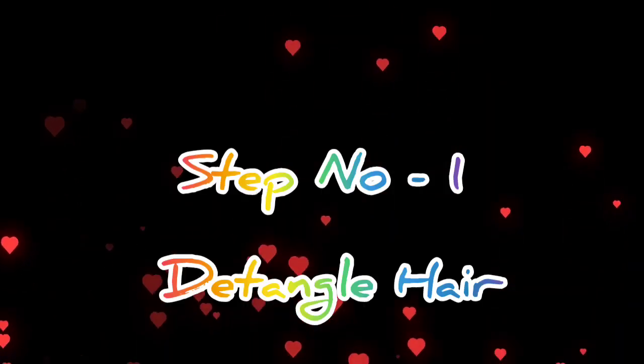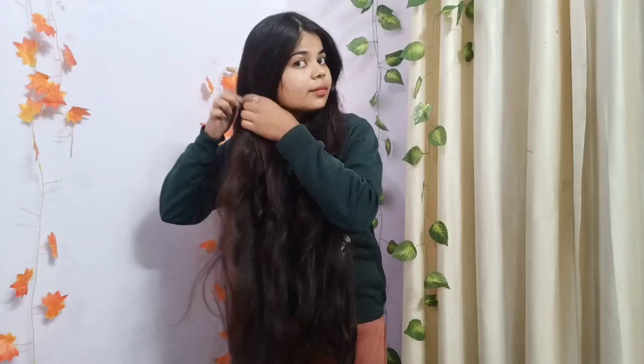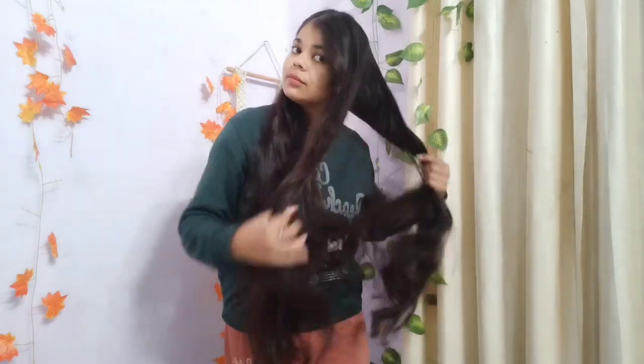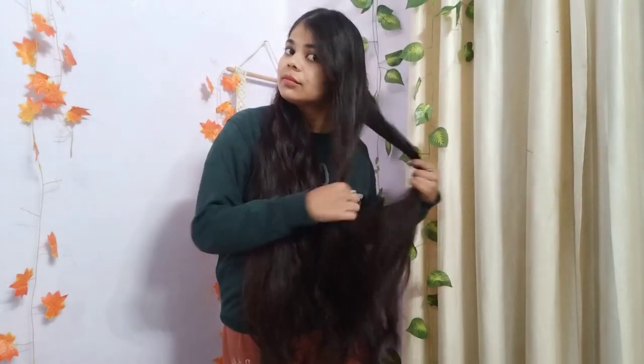First step: I am going to detangle my hair. I do not use a direct comb first. I am going to use my fingertips so that I don't put pressure on my scalp. If you comb directly, you will need a lot of pressure on the scalp and hair fall will increase.